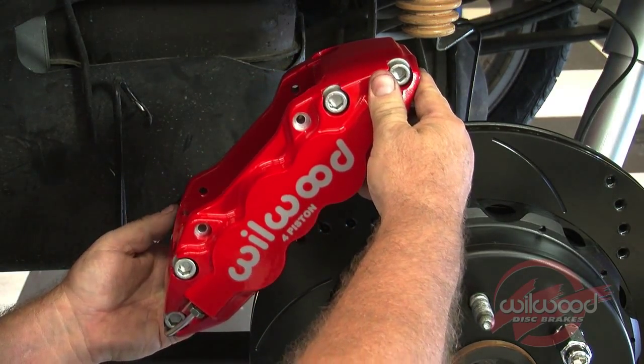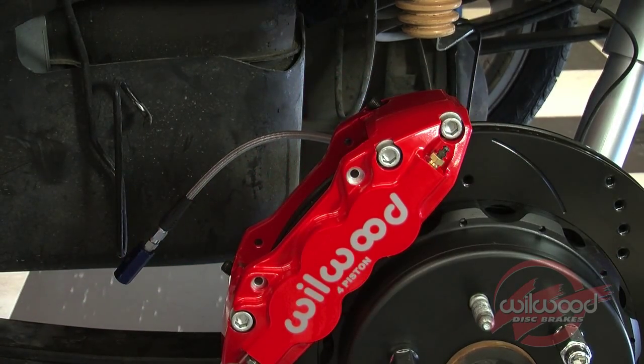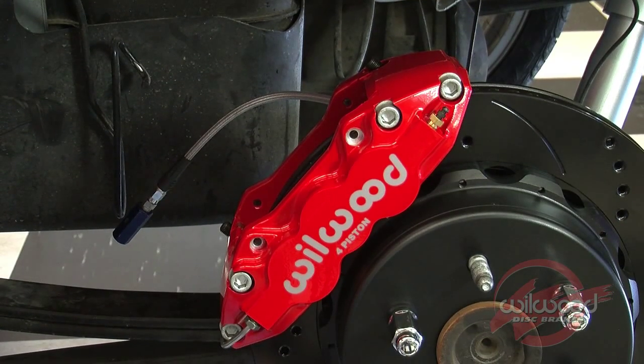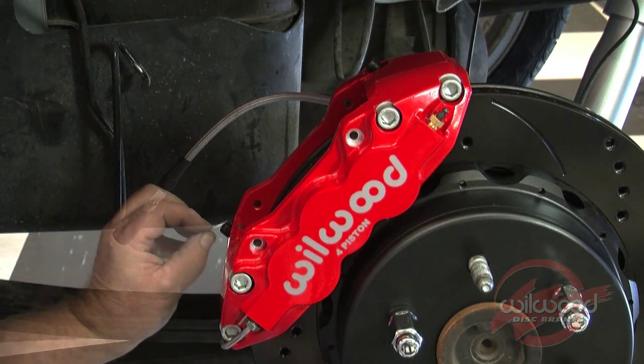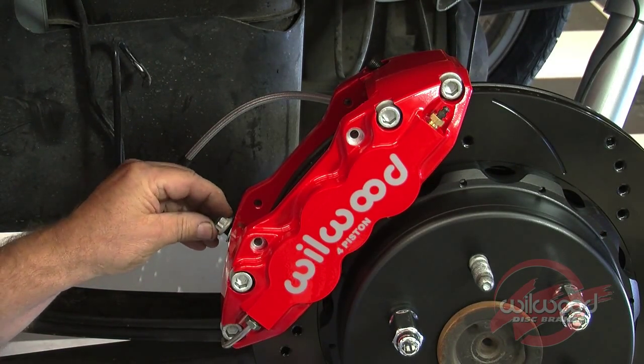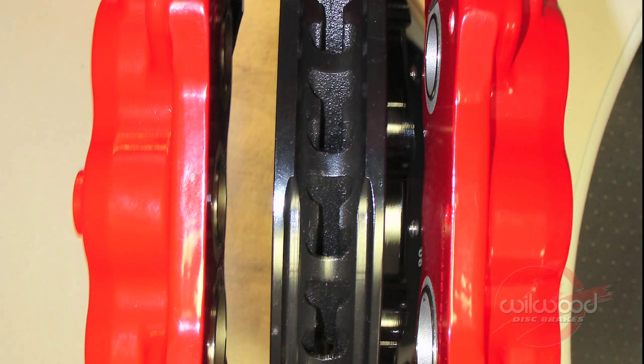This kit includes distinct right and left hand calipers. With the bleed screws pointing up, mount the caliper onto the bracket so that the largest pistons are at the rotor exit end of the caliper in relation to the direction of rotor rotation. Secure the caliper with washers and lock nuts and torque the caliper mounting lock nuts to 47 foot-pounds. View the rotor through the top opening of the caliper; the rotor should be centered. If not, adjust by adding or subtracting shims between the bracket and the caliper mounting tabs.